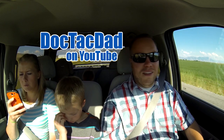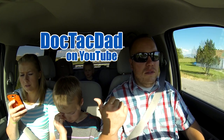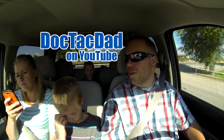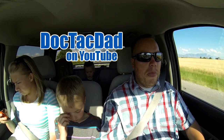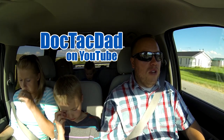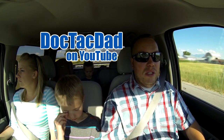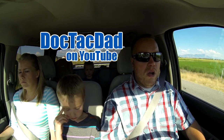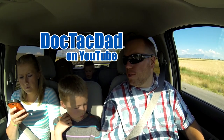The camera make and model question has already been answered — it's the Sony HDR CX110. As for what kind of doctor I am: this is a sensitive subject mainly because there are privacy concerns, and I've chosen not to talk about my profession in association with my YouTube channel — it's my livelihood, what supports my family. I am a doctor, I do have patients, and that's pretty much what I'm going to say about that.